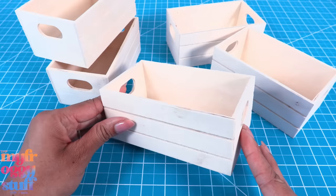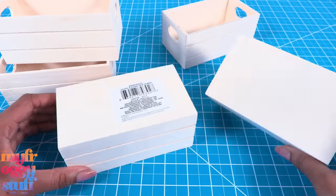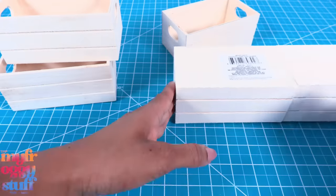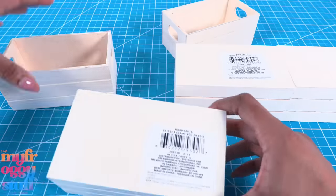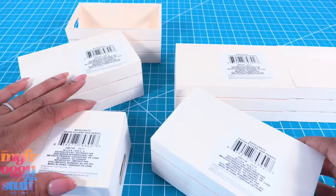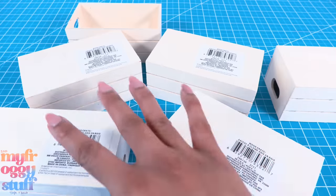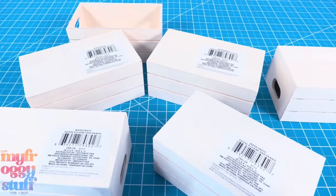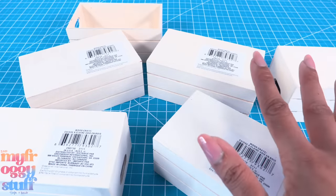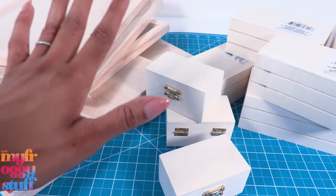I also picked up wooden crates from the dollar store at a dollar 25 each. I thought we could use two to make a fridge, and then maybe an island and a cabinet. I bought six total, so that's 7.50 — bringing our running total to 29.25 for this project. Once you add in paint and miscellaneous, the cost can go up.